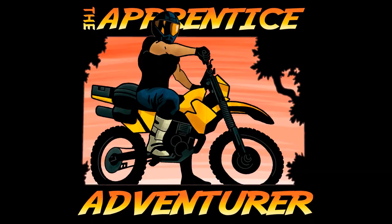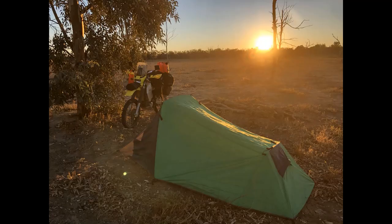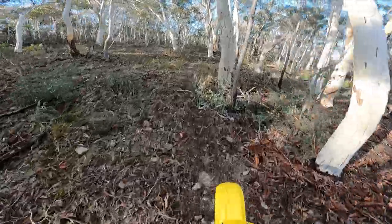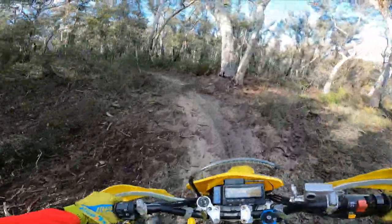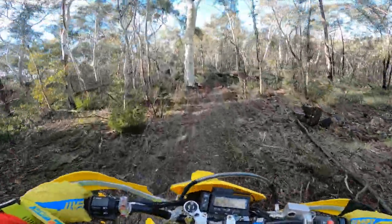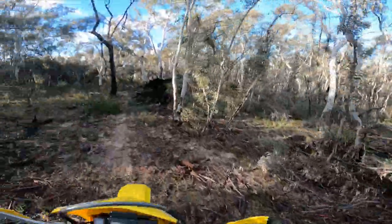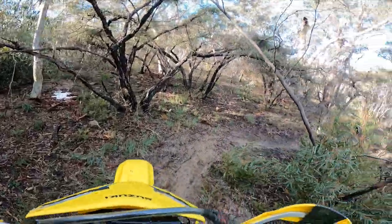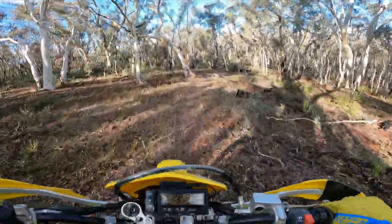This is bloody awesome! Welcome everybody to the Apprentice Adventure. I just stripped my bike a week ago from adventure riding mode to enduro mode - meaning I'm back to stock standard, no mirrors, no indicators - and trying to improve my enduro riding skills. I haven't done any for about six to nine months. It's that sunny lift, let's go today.